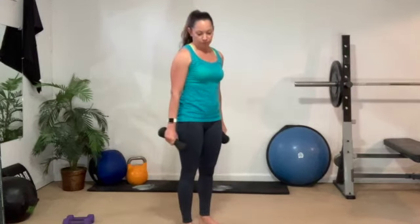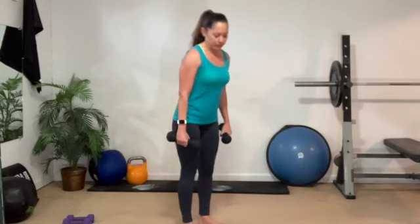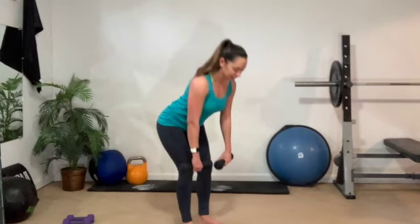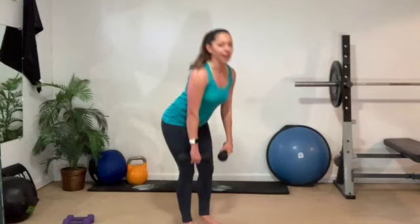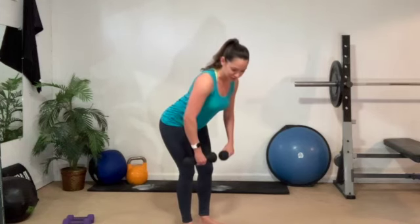Set it up tall. Slow bicep curl — up, up, down, down. Chest up. Little twist right at the top. Give me one more. Slow row — hinge forward, down, twist at the top, back down, and stand. I love getting nice and warm with every body part we're about to work: biceps, forearms, chest and back.